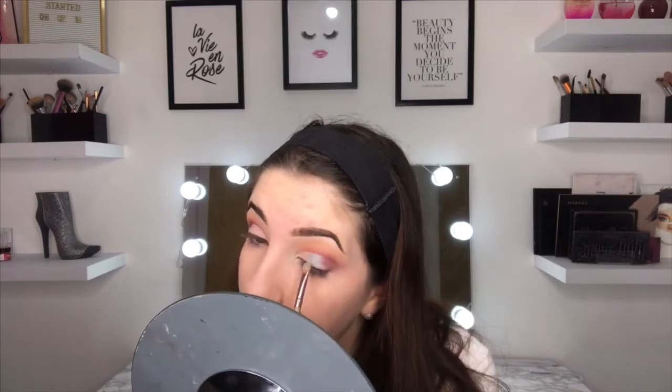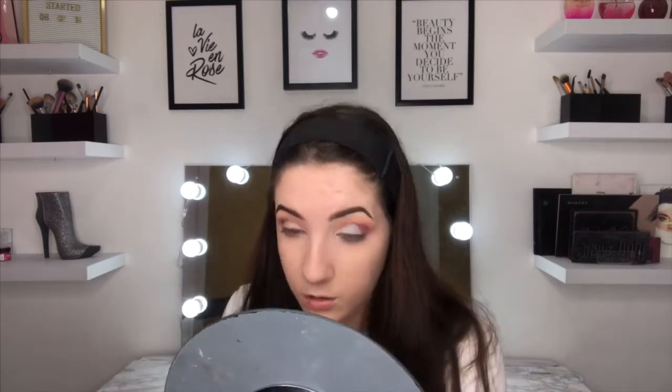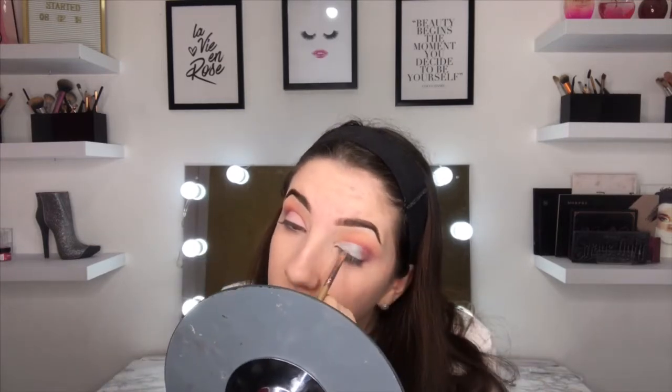I've now cut the crease as you can see. I'm going to be using that baby blue color now because I really hope it's good — it is a really pretty color. And the blue actually is quite pigmented which is good, but I still don't really like this eyeshadow palette overall.